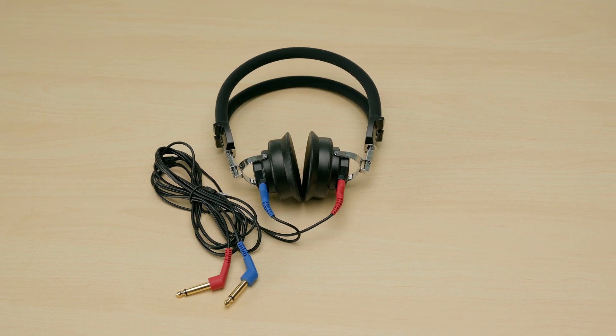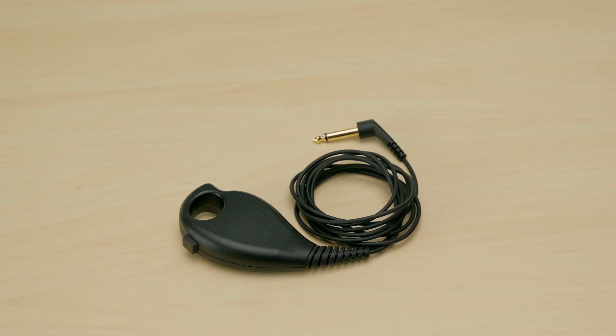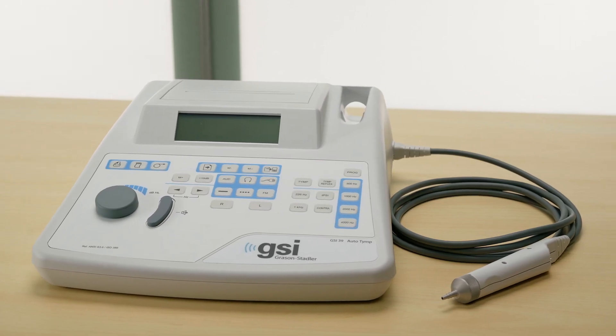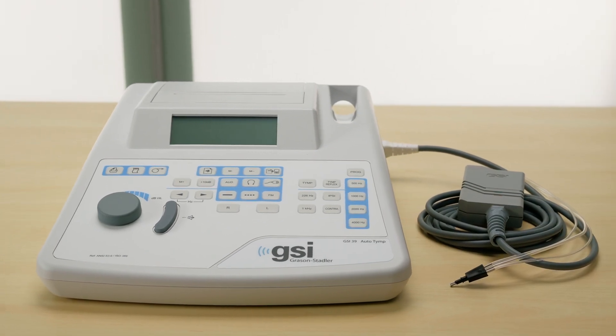If your patient population does not include infants under the age of one year, then the 226 Hertz probe tone will be sufficient. The GSI 39 with audiometry includes over-the-ear headphones. Optional accessories include insert earphones and a patient response button. Additionally, the GSI 39 has an onboard printer and is compatible with GSI Suite for electronic management of screening data. This lightweight desktop instrument can easily be moved from facility to facility using the optional carrying case.